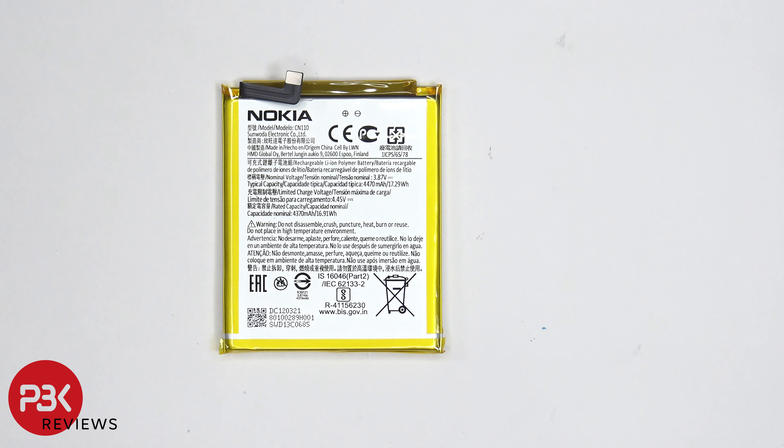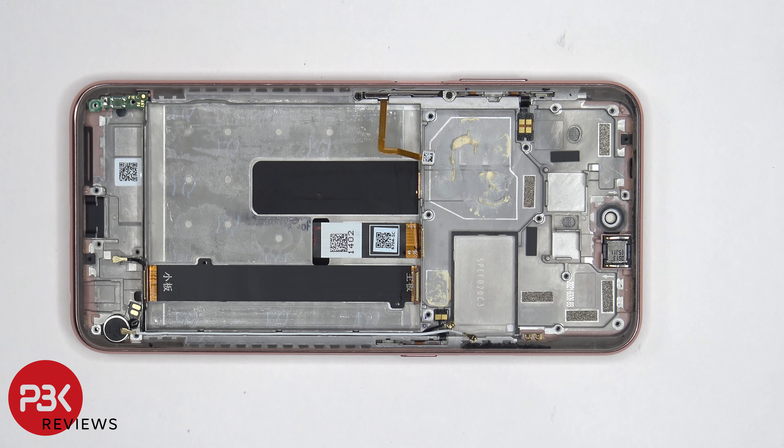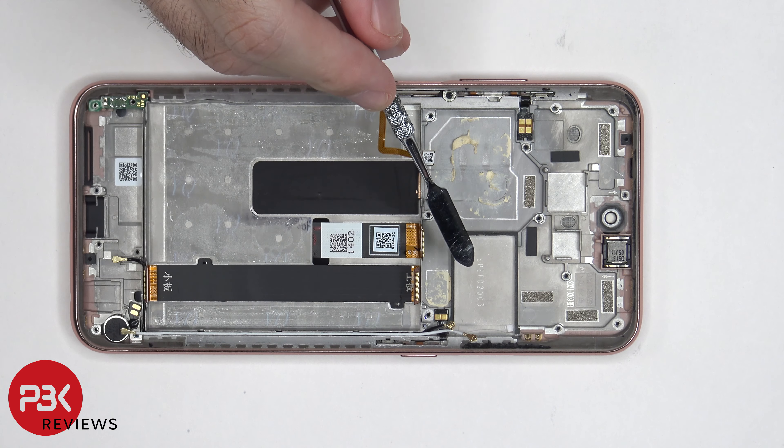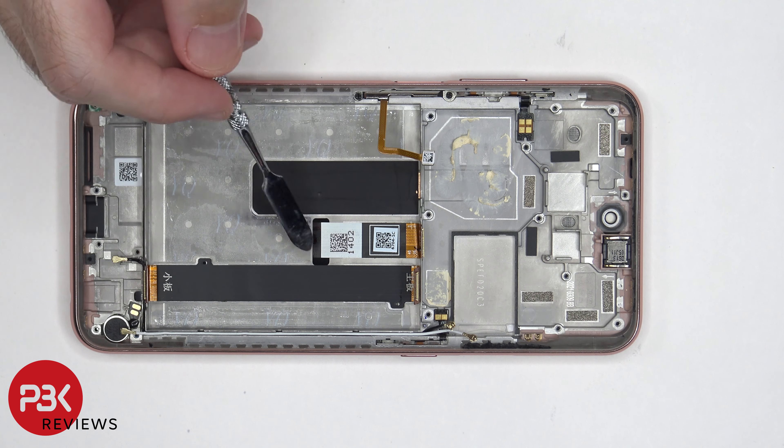Here's a better look at the battery. Once the battery is removed, we can see this flex cable which connects the main board to the subboard. We can also see the flex cable for the screen which routes through this opening in the mid frame.